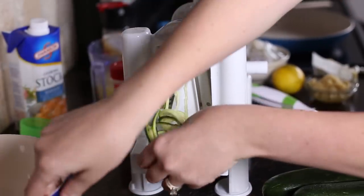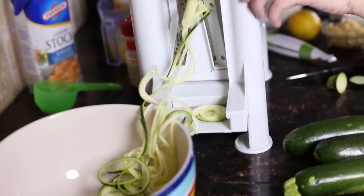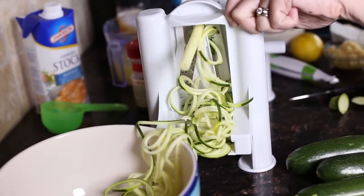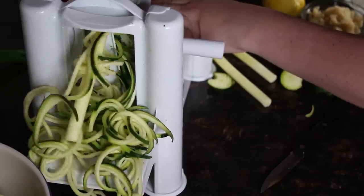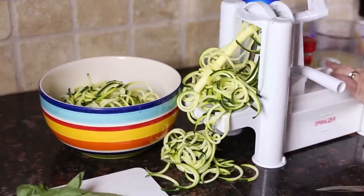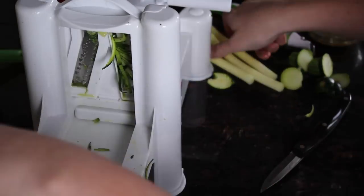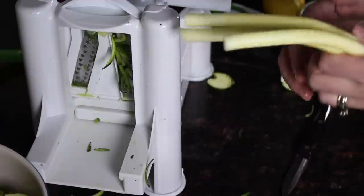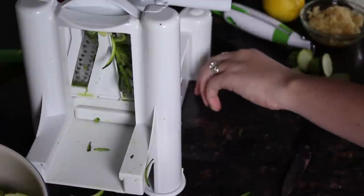Let's go ahead and get them in our bowl. We're going to spiralize four zucchini so that we have enough for some adults to eat this dinner. When you spiralize you're going to end up with this center core piece. You can chop that up and add it to your dish if you want, or you can throw it away. It's like the seeds part. I usually just chop it up and add it in.